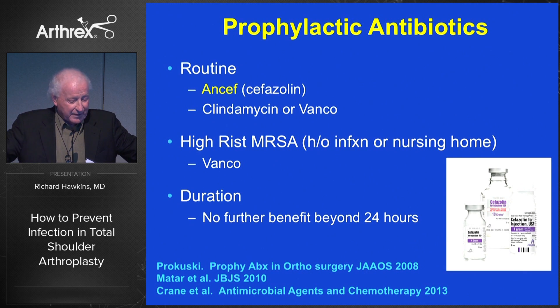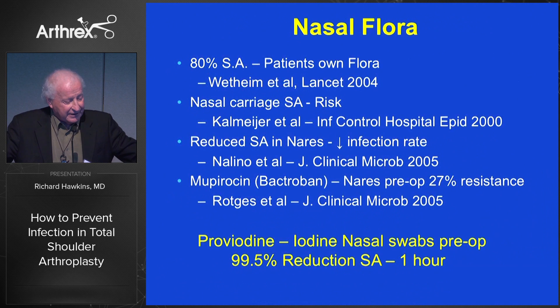We also have the nasal flora to consider. It has a high incidence of MRSA and other organisms. There have been lots of ways to deal with this. What we do in our institution now is an iodine nasal swab in the pre-op area. On basic science evidence, it dramatically reduces the incidence of infected organisms by 99.5%, so that seems like a reasonable thing to do.